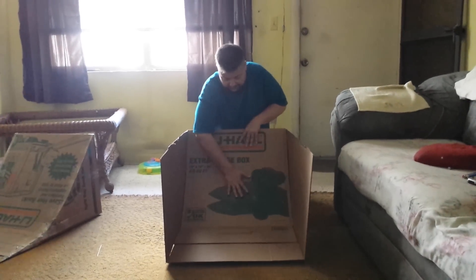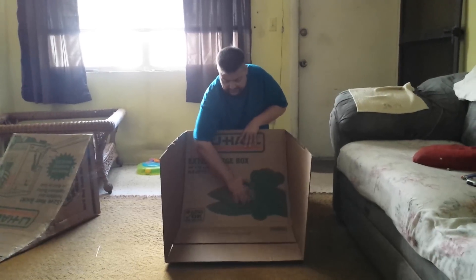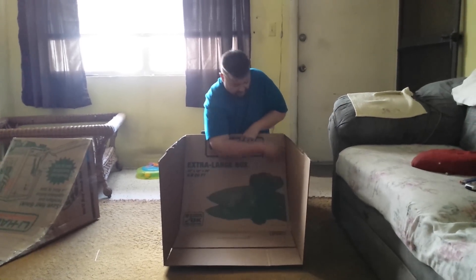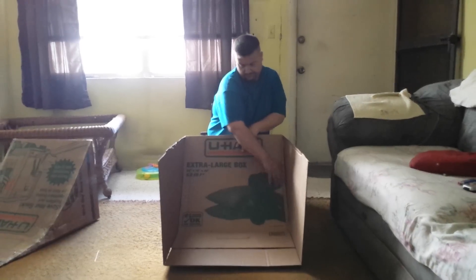Push it down. Give it a little pressure in the center. That way you can get that pitch that you're looking for. Then tape it down here. Cut your sides off and tape it together.